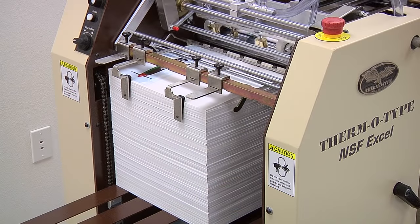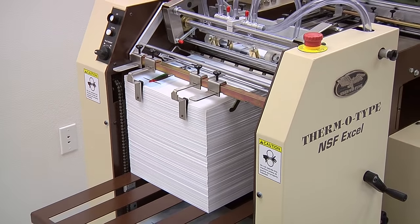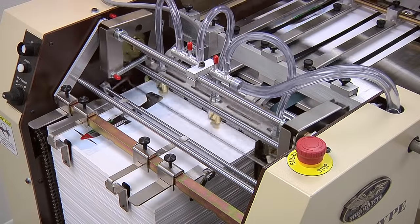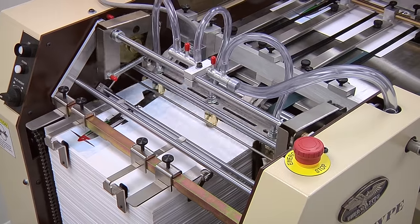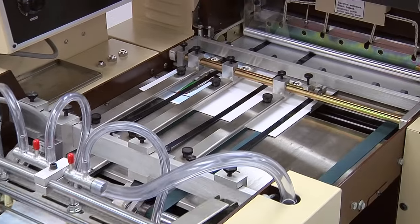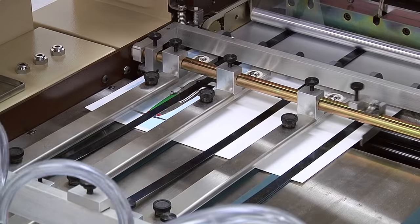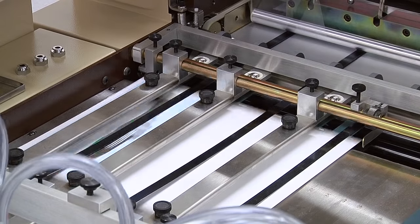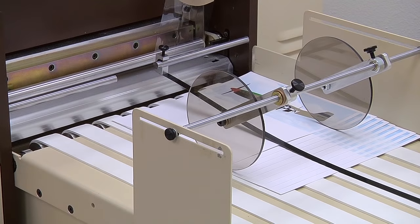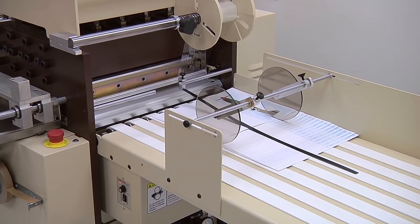The Excel feeder can hold up to 32 inches of stock and can be preloaded while the press is running to maximize productivity. Bigfoot suckers feed paper through a double sheet detector onto a registration table. Each sheet is then aligned to an adjustable head stop and side jogged. A sensor confirms the sheet position before a pinch roller grips and advances the sheet into the gripper belts. Precision gripper belts move the paper into the impression mechanism and then eject the sheet into the delivery conveyor.